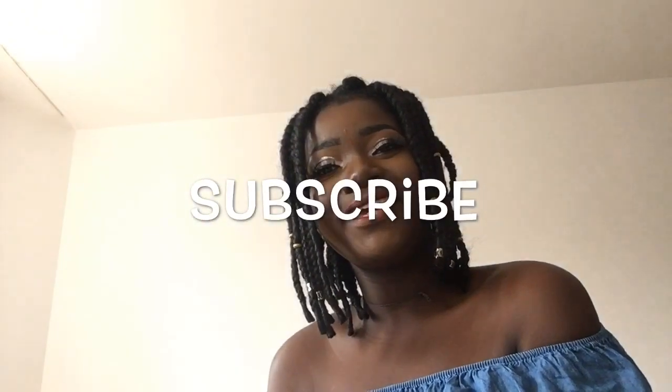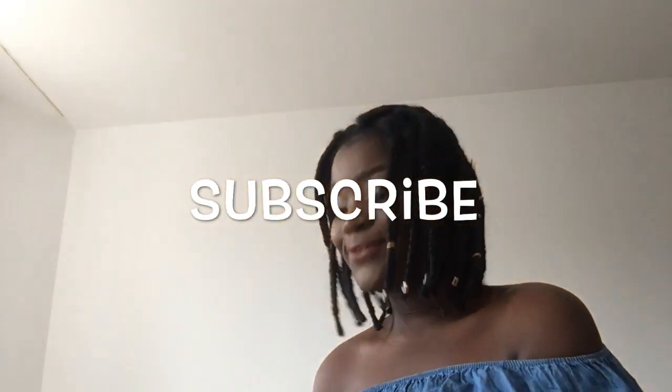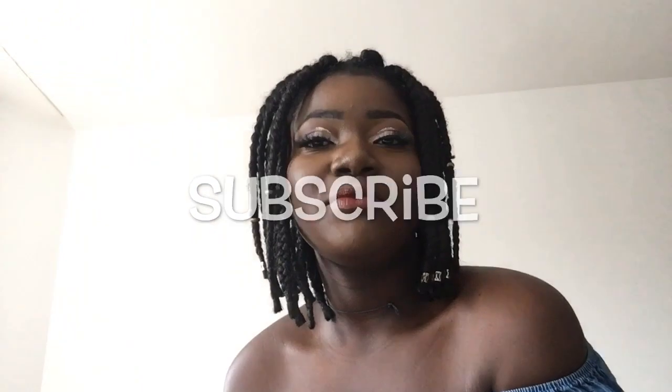Hi everyone, I'm back again. If you're new please subscribe, and if you're an old viewer please like and comment.